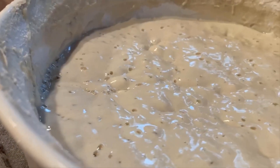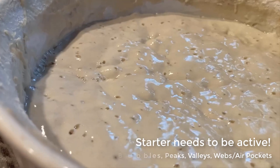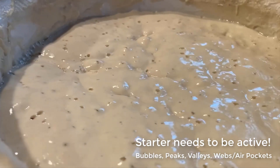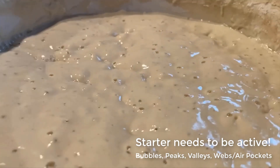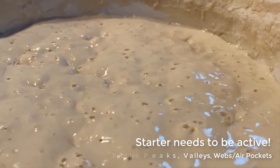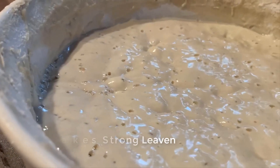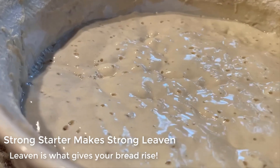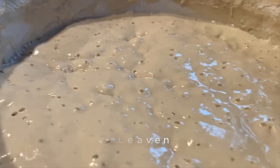Before you make leaven, you want to make sure that your starter is very active. This is my starter right before I did this step. You see here you have a lot of peaks and valleys, bumps, a lot of bubbles all throughout. You don't see it in this video, but as you move the starter around you'll actually see it's kind of webbing and bubbles and air pockets throughout the mix. You want to make sure you're at this point before you go any further, because you're not going to have any success if you try to make leaven from starter that isn't active or ripe. Your starter should look pretty similar to this.